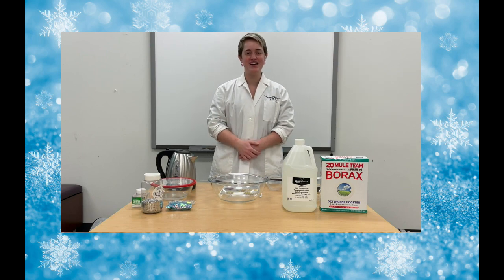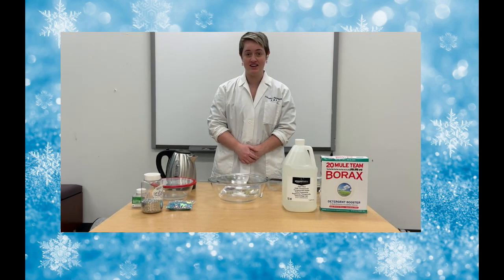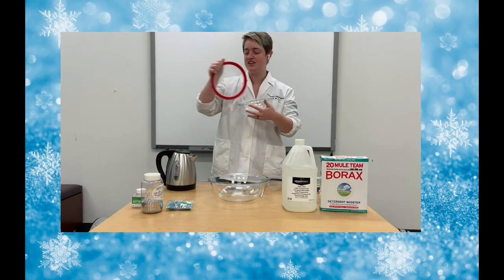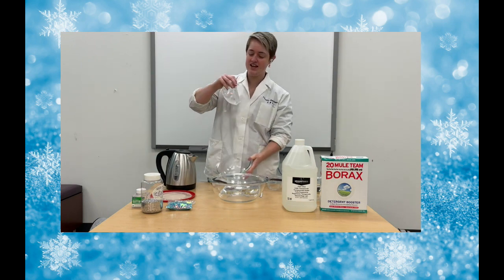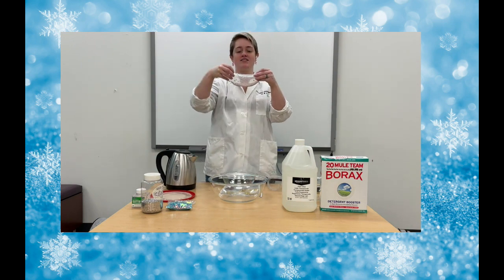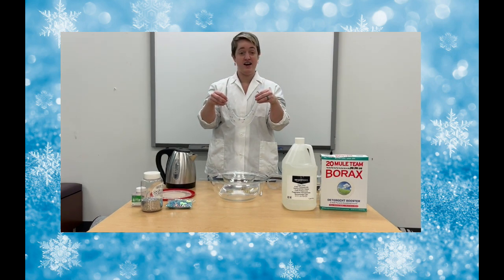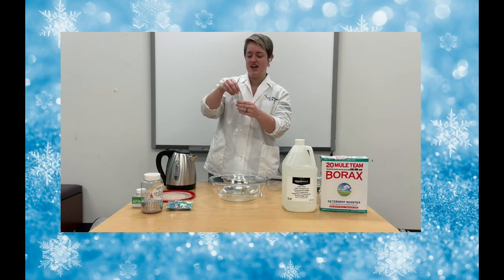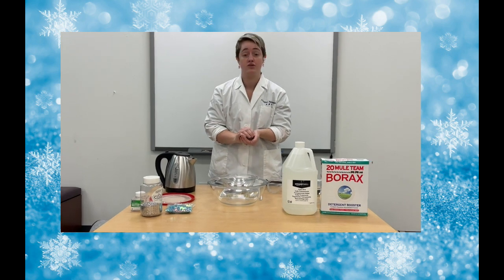Hi, everyone, and welcome back to Science with Sam. We are going to be making slime today, and not just any slime. We're going to be making snowflake glitter slime, the best slime, because it's winter. And what does winter have? Snow, and ice, and snowflakes, and coldness, and all the good stuff. So, let's get started.